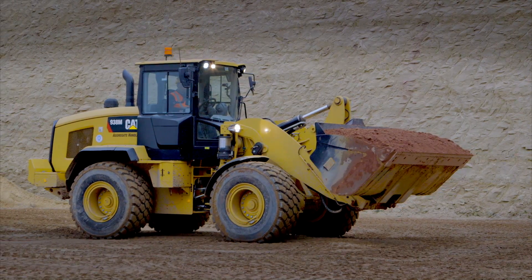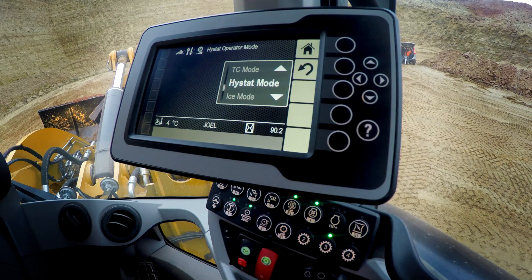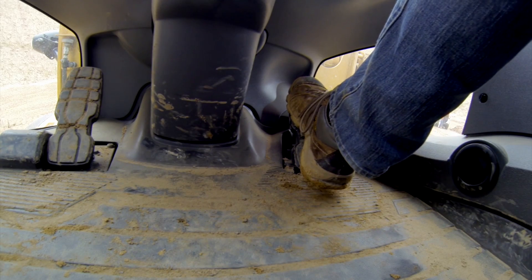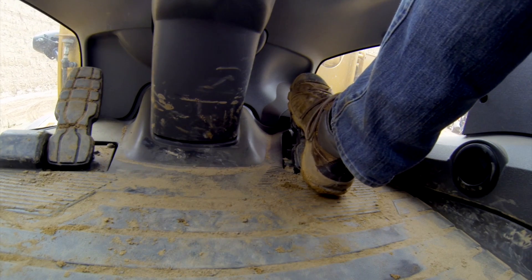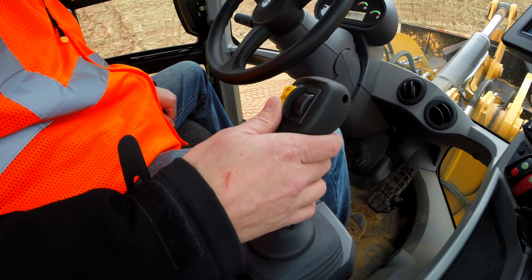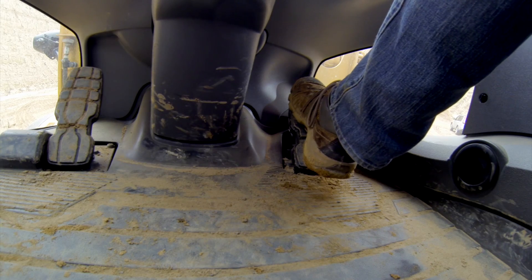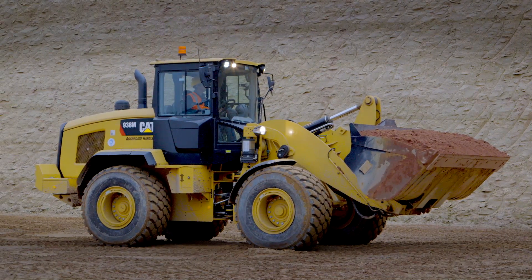Now in high-stat mode, similar to other classic high-stats, when I put the machine in gear, nothing will happen until you, the operator, give it a little bit of gas. As you push on the gas, it will go progressively faster and faster. When you take your foot off the gas, it will come to a controlled stop. Same thing in reverse — when I flip the machine into reverse in high-stat mode, the machine is not going to move until I give it a little bit of gas, a little bit of power. And when I remove my foot, the machine will come to a nice, controlled stop.